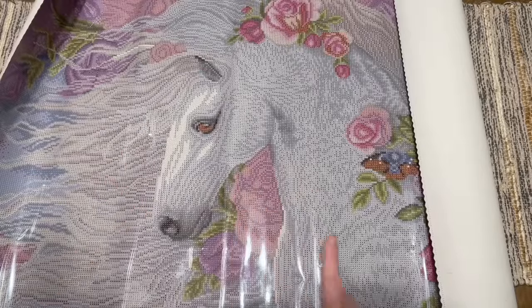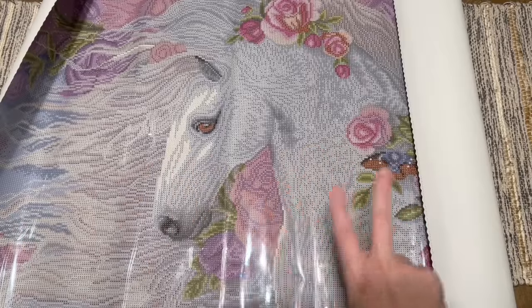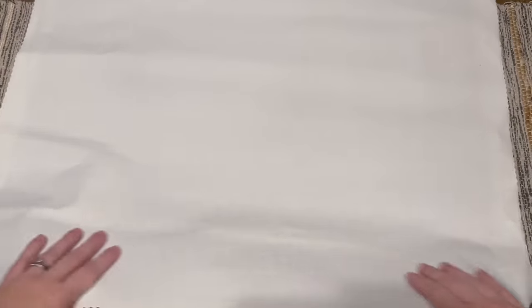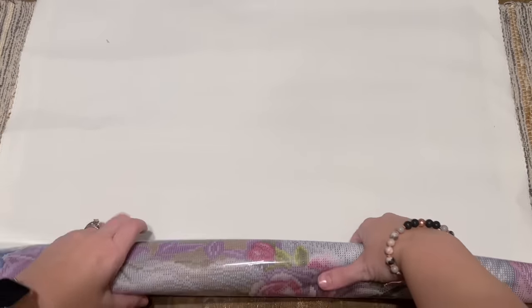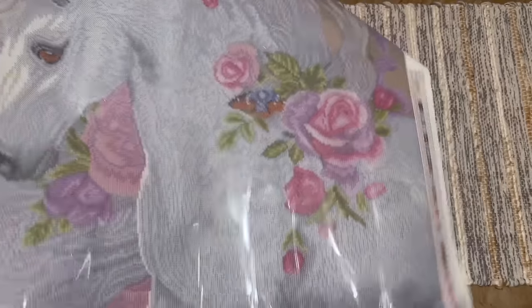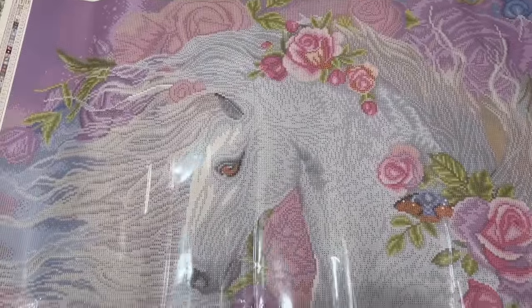If you have a canvas that's wanting to curl up like this, you have a couple of options. One is you can wait — Diamond Art Club's canvases do have a self-flattening feature and will eventually lay flat on their own. However, if you're impatient, you can just roll it backwards in the opposite direction to help it lay flat more quickly. You can also peel back the plastic cover halfway each direction and then lay it back down — that will also help.